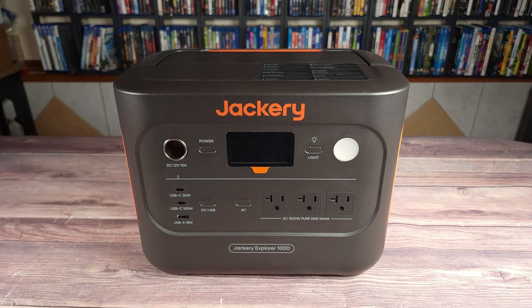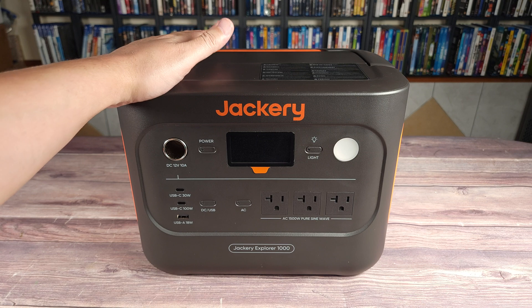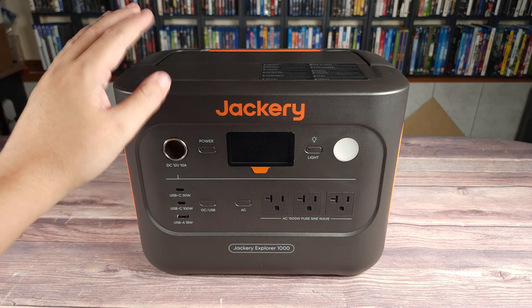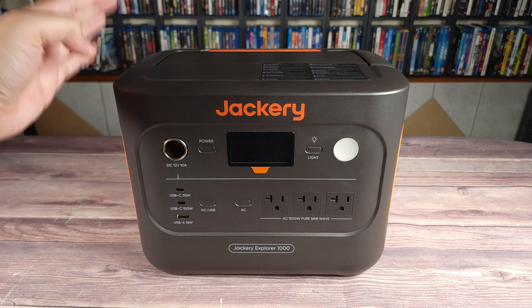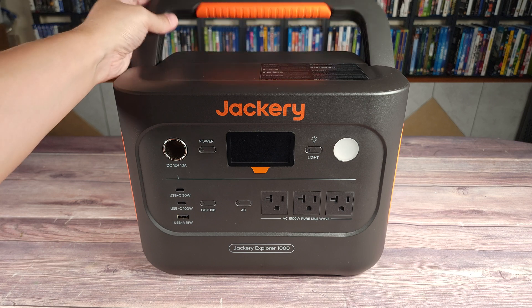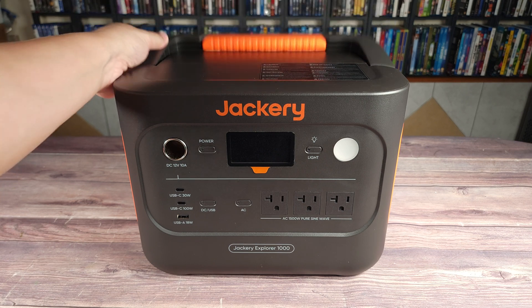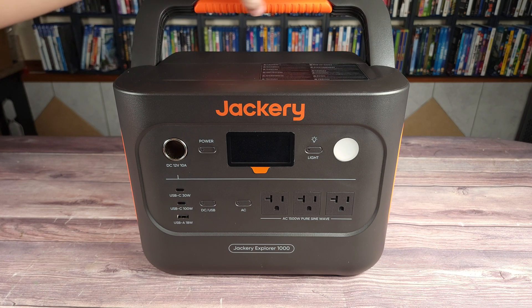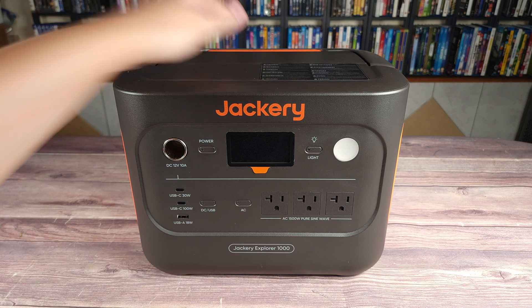I own quite a few power stations of this capacity or similar size, and this is definitely the smallest one I've seen so far. A lot of power stations have a handle, but typically they stick out in some way — whether that be the sides, the back, or the top. But this one folds in, which makes it a lot more compact. The inside of this handle also has a nice rubber grip, which makes it very comfortable to carry as well.